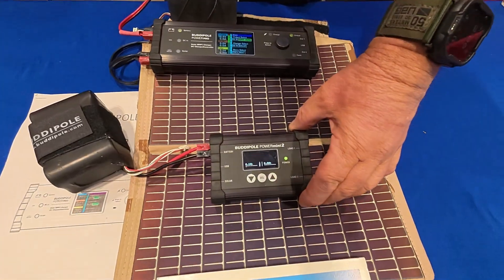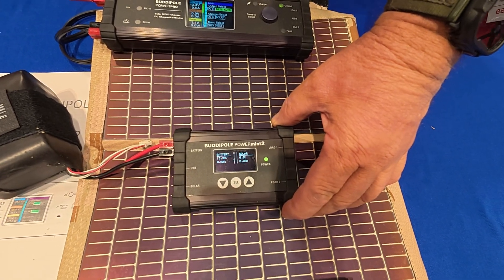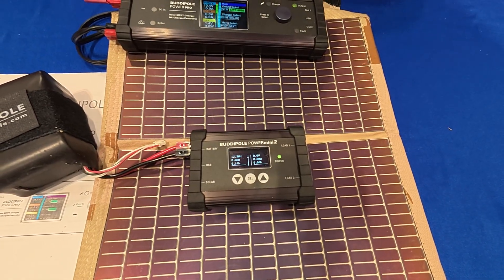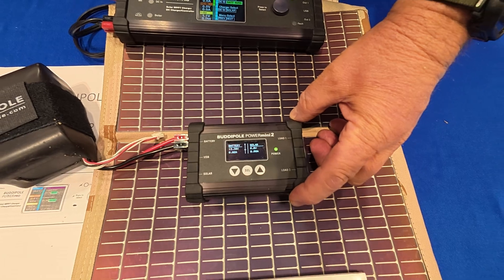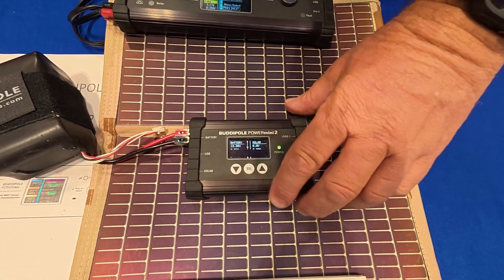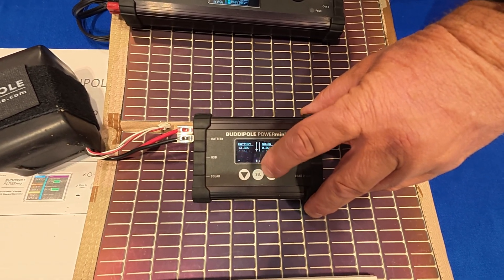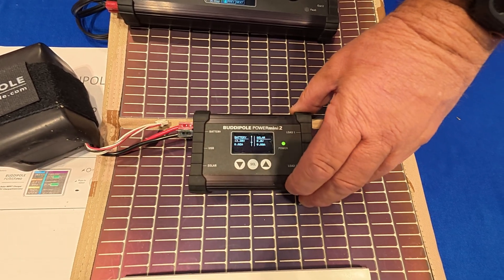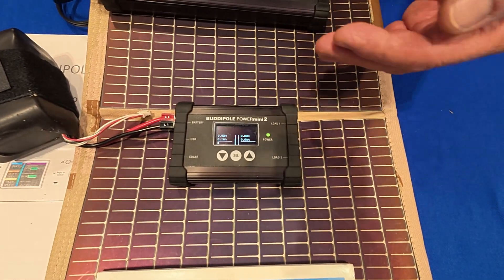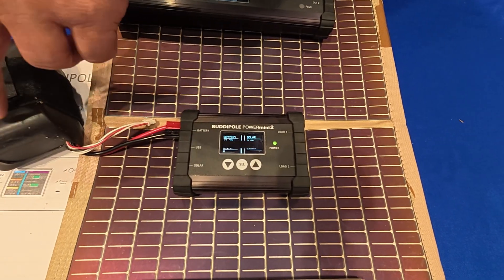We started off with the Power Mini — that's our little solar controller. It does a number of different things; it's a meter that tells you how much current the solar panel's putting in. You can set alarms to tell you when your battery's getting low. It's got a fuel gauge — that heavier line down the bottom — so you're keeping an eye on that all the time. As the voltage drops down near the bottom, we can set an alarm to make an audible sound. And just below that, you can set a cutoff to cut power to your transceiver before you run your battery down too low.